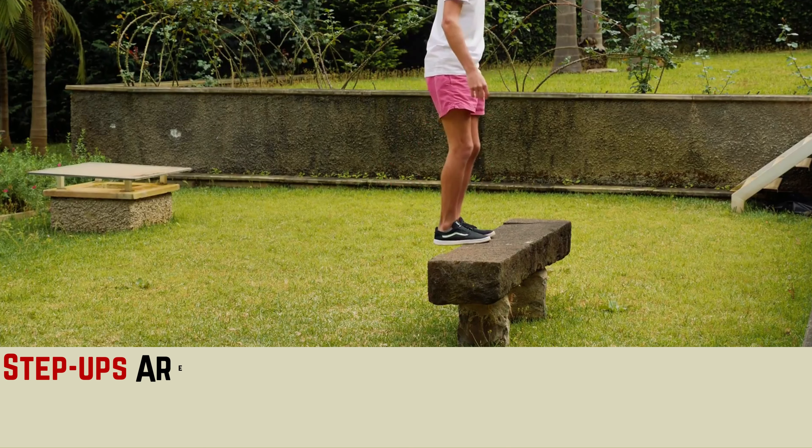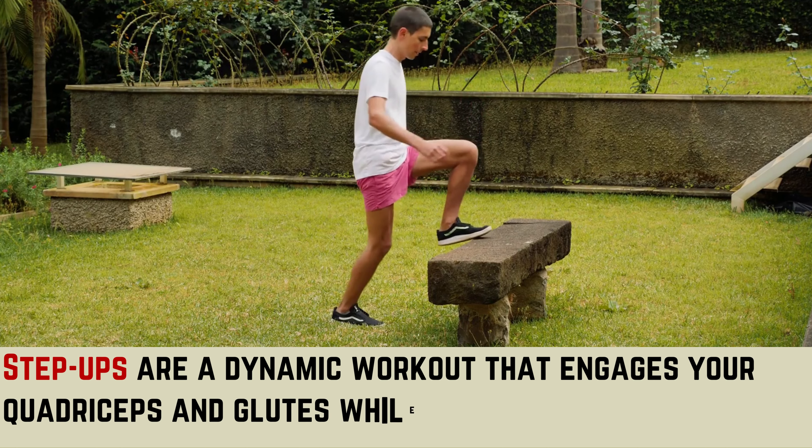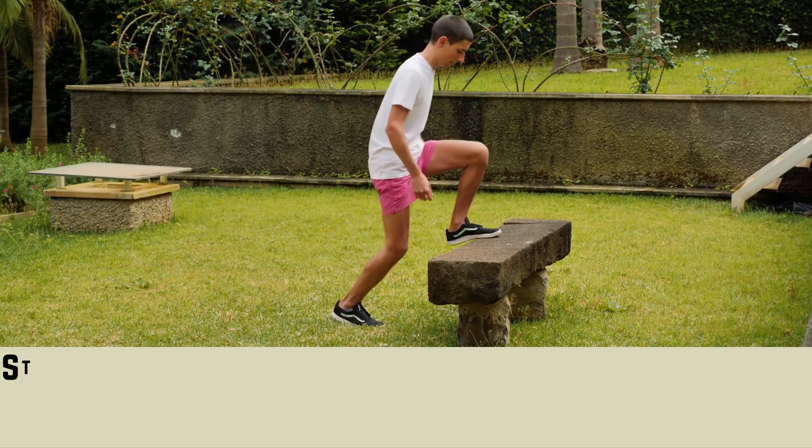Workout 4: Step Ups. Step ups are a dynamic workout that engages your quadriceps and glutes while promoting knee extension stability.